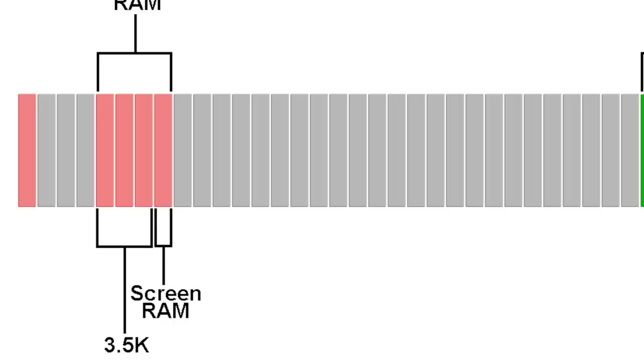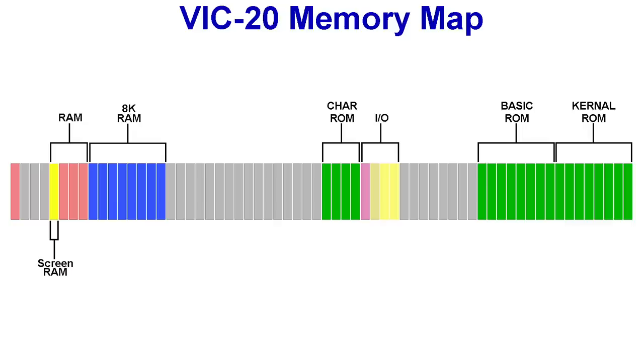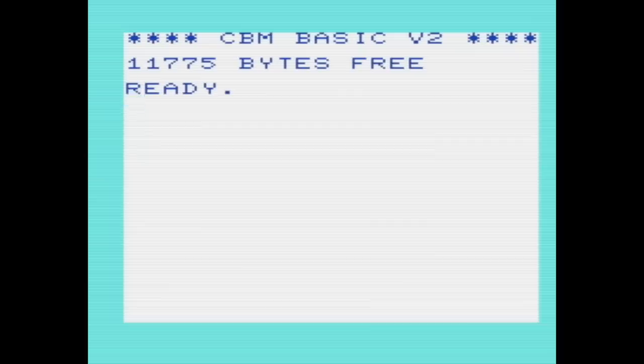The trouble is, BASIC requires a contiguous area of RAM — it can't be broken up with something in the middle. So for example, if you add in an 8K RAM expansion card, this creates a problem: the screen RAM area would be right in the middle. So what the VIC will do is move the location of the screen down here if it detects RAM in that area. Then you can have a contiguous 11K of RAM for BASIC, and if you boot up a machine like this, BASIC will report 11K free.